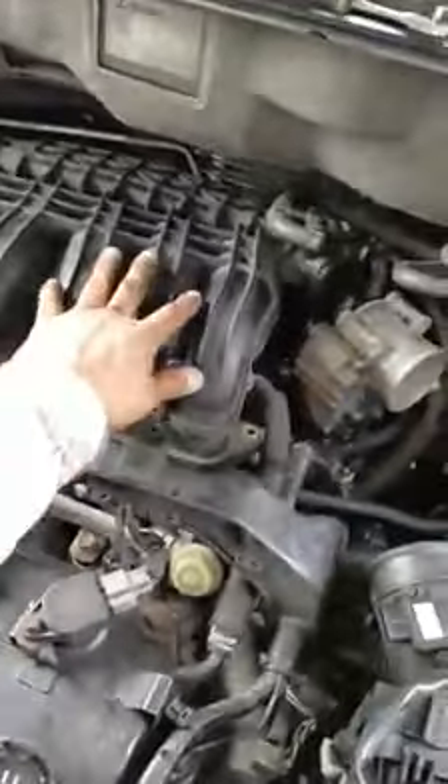Chevy Trailblazer LS 2004. This is doing the tune-up. She removed the spark plugs. There's three here initially in the front, and there's three behind the intake.